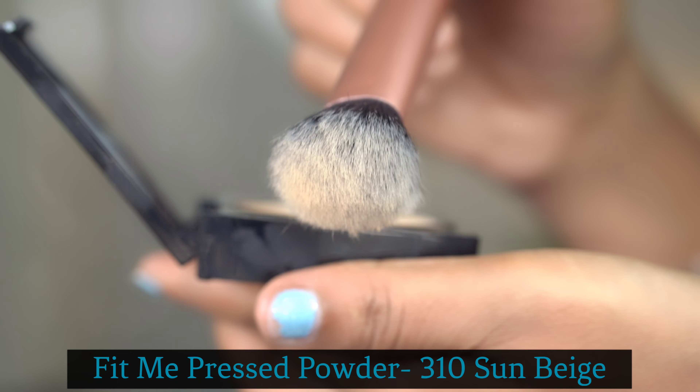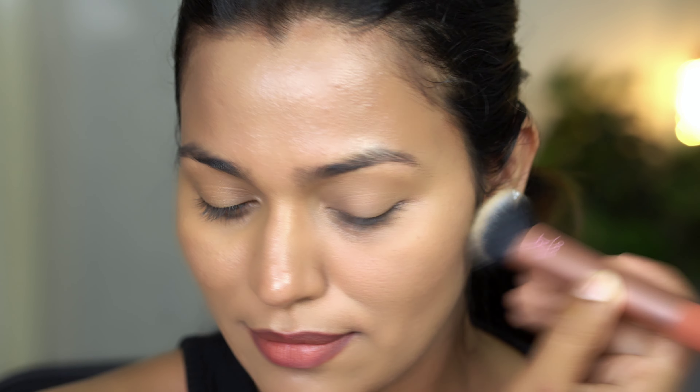Next, I am using the Maybelline Fit Me Pressed Powder in the shade 310 Sun Beige. For this pressed powder, I am sure you will have a brush to apply it.